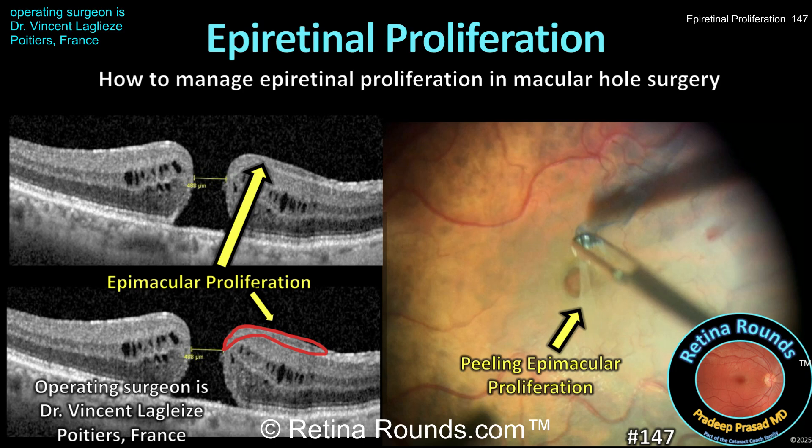So what do we do with this tissue when peeling ILM for full thickness macular holes? Do we peel it off? Should we leave it in place? These are the questions confronted by Dr. Vincent Leglaise from Poitiers, France, who demonstrates a technique for management of epiretinal proliferation associated with a full thickness macular hole. Let's see how he manages this tissue, and we want to thank Dr. Leglaise for sharing this case.